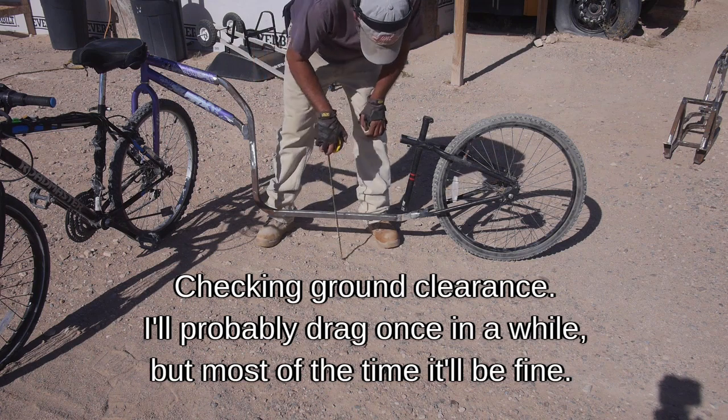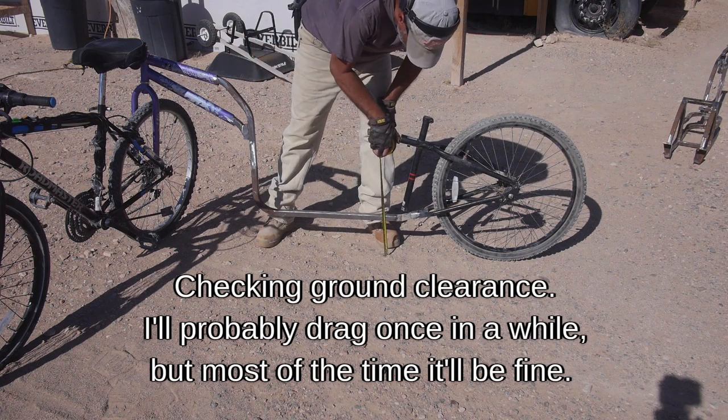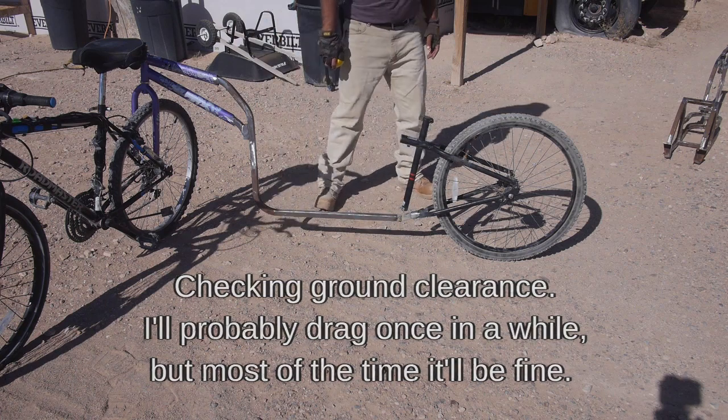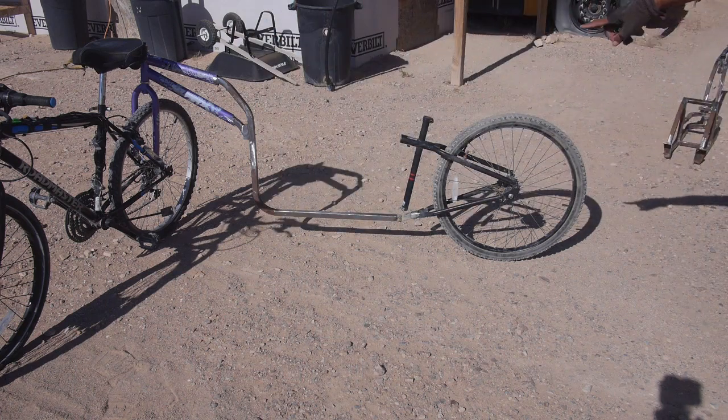Six and a half degrees - yeah, we're getting better. I was sweating that because the trailer's cargo area - that long, straight, flat lower section - should be about level to the ground. The triangle is tilted forward, so I was trying to set that angle because I wanted the trailer box lower.